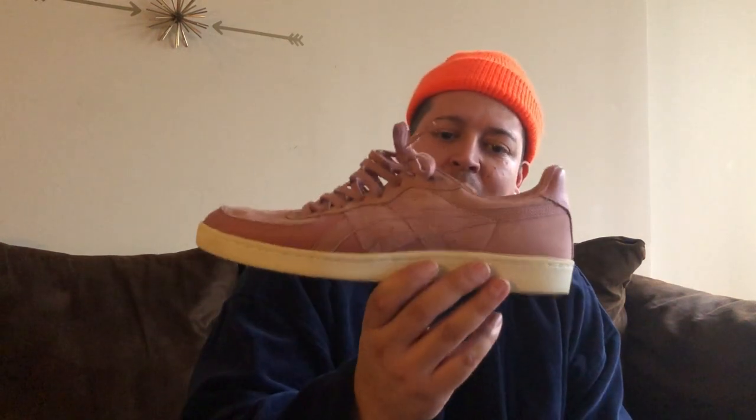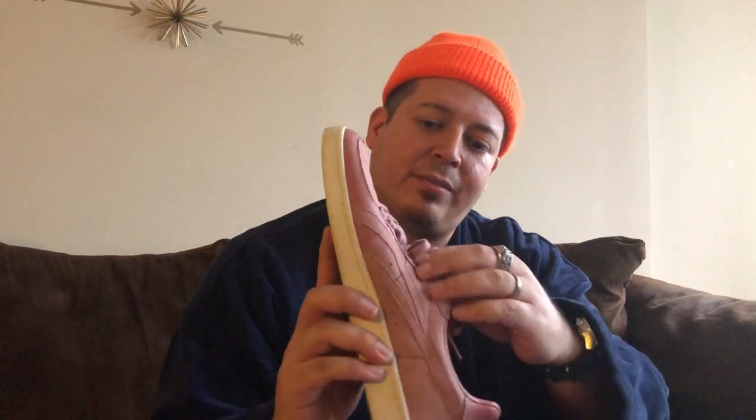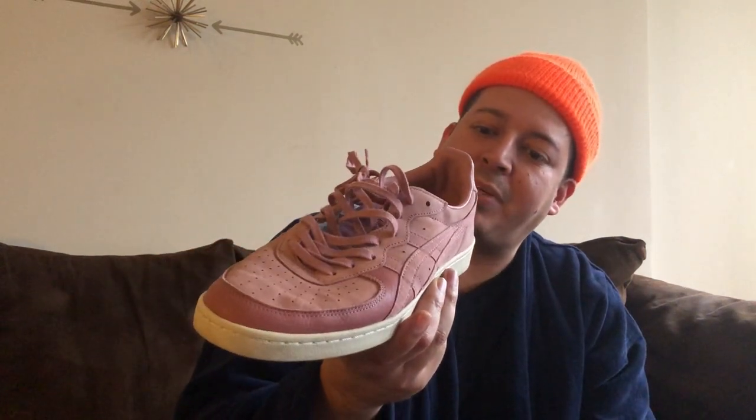Everybody's doing running sneakers and boost soles, and I felt like everybody forgot about the cup sole. So I went with a nice cup sole sneaker — nubuck toe box, suede and nubuck quarter panel, leather lace stay and heel counter with textured leather. Nothing fancy, but I like the color. With a monochromatic outfit — all black or all earth tones — you throw these on and it gives it a nice pop. I got them for a good deal so I can't complain.